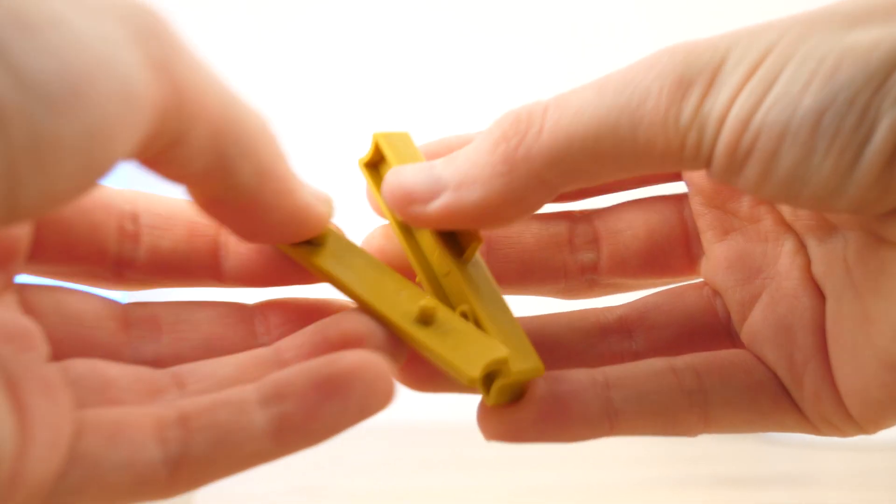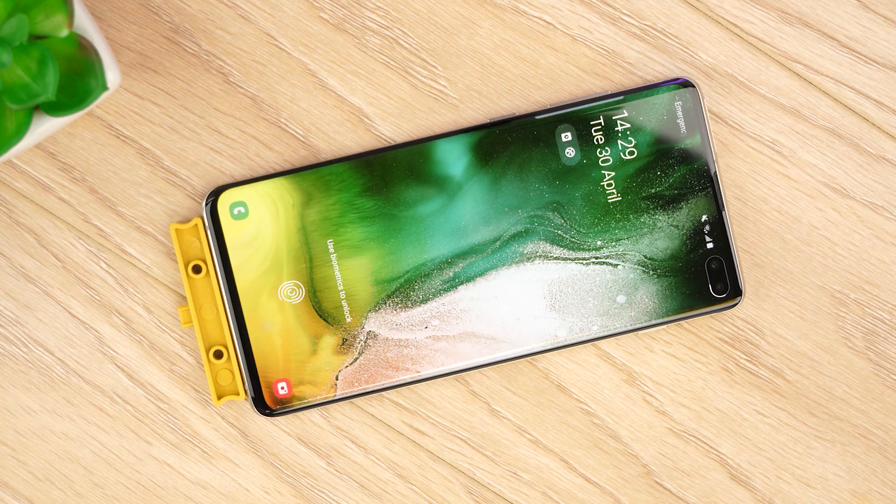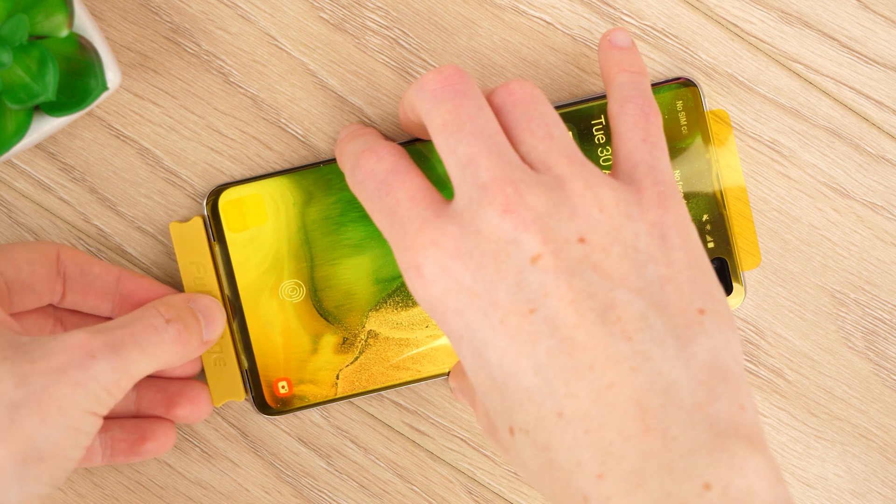With your phone screen prepared, take the alignment tool and attach it to the charging port of your phone. Next, lower the protector to your phone, aligning the holes to match the alignment tool, before securing it with the topper.